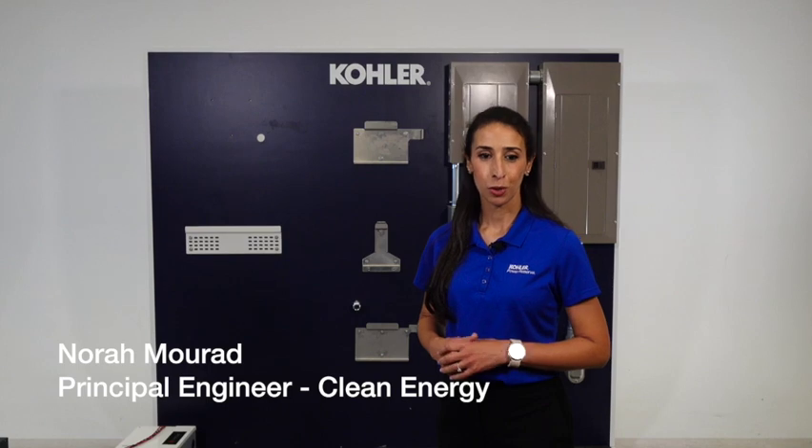Hello, I'm Nora Murad from Kohler Power Systems. Today, we are going to talk about the installation of the Kohler Power Reserve System.